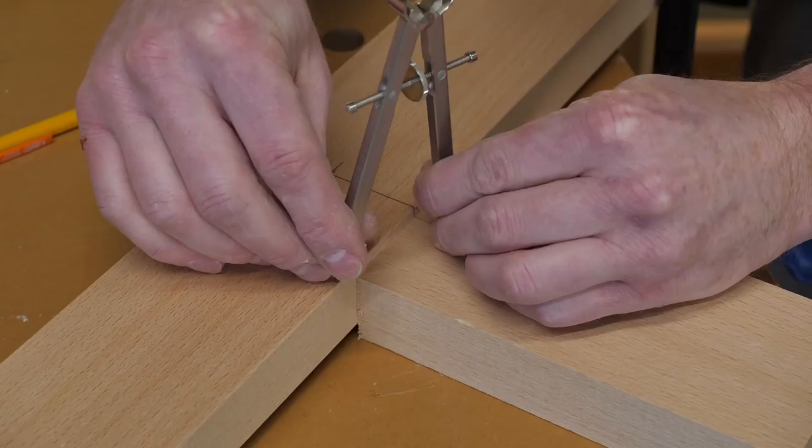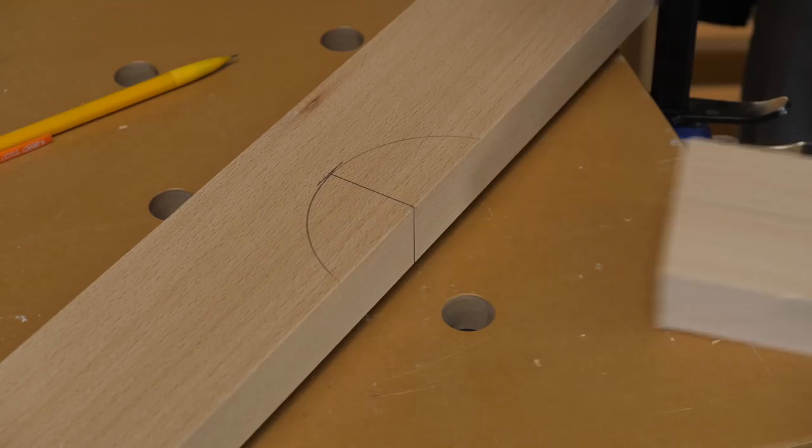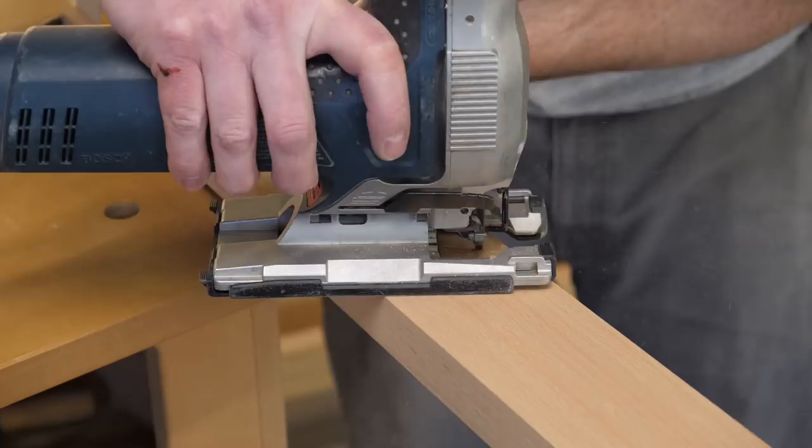I drill a hole for the mag switch, then glue and clamp squarely the piece that the workpiece will bump against. While I'm at it, I cut a chunk out of the fence to allow it to scoot a little further away from the drill press quill.